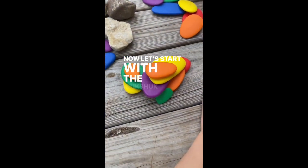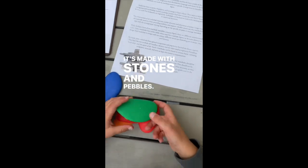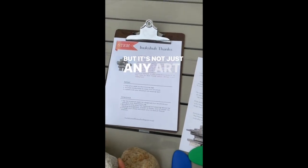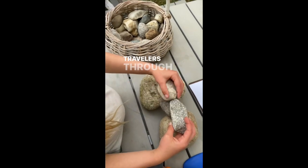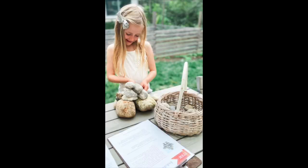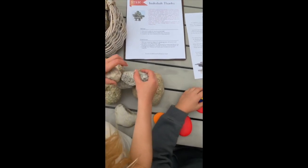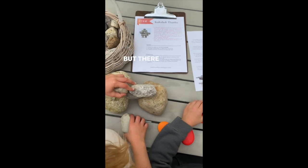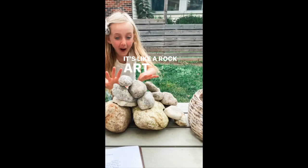Let's start with the Inukshuk. Check this out — it's made with stones and pebbles. But it's not just any art project; it's a navigation and wayfinding marker that guides travelers through the vast Arctic landscape. Indigenous people have used these for generations, and the basic form resembles a human figure, but there are different variations and styles. It's like a rock art puzzle.